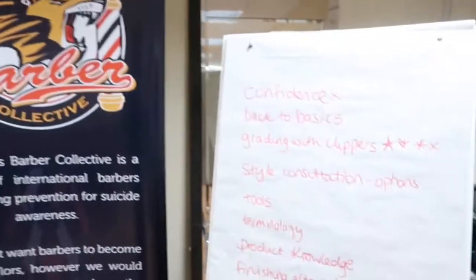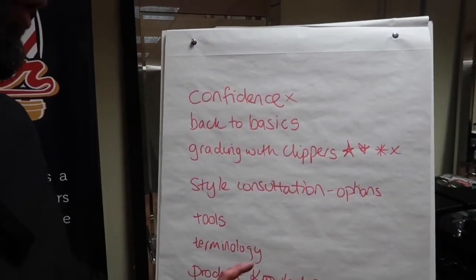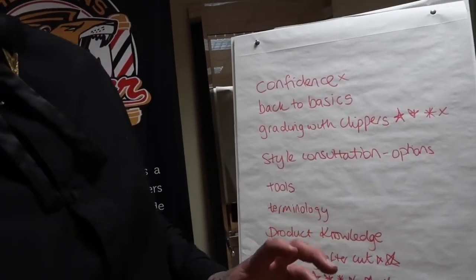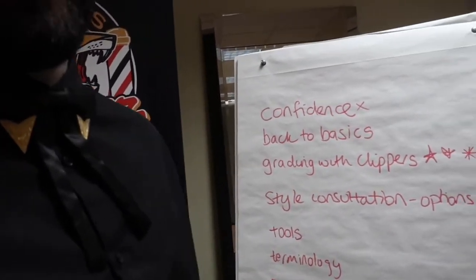I get the guys to write down what they want to learn from the day, so we've got a few things on here. I gave them all two stars each at the end of the first model and said to them: if there are two things you want to get more from in the second model, put your two stars up. The guys went with fades and grading with clippers — they want to talk about blending. So we did a high fade with quite a heavy blend and talked them through using the half and one-and-a-half grades, which a lot of these guys haven't used before.